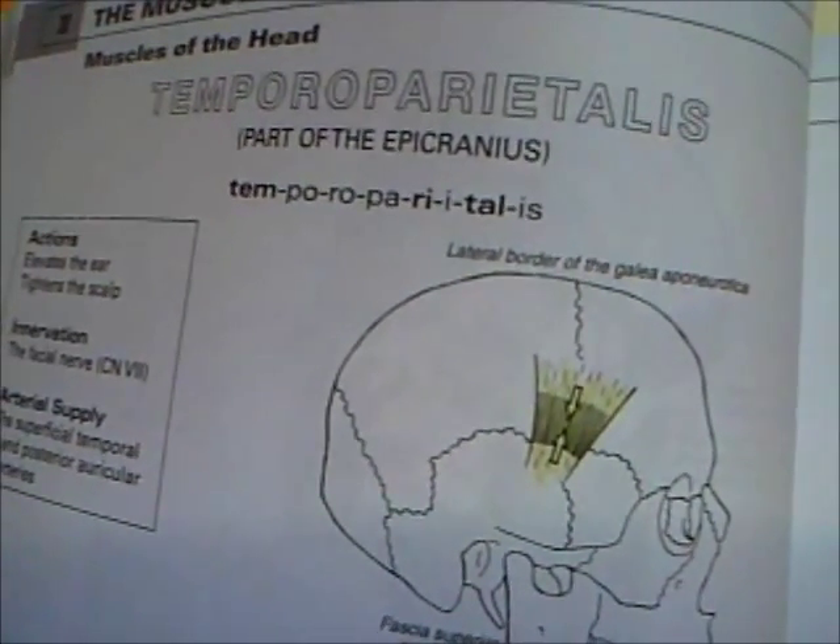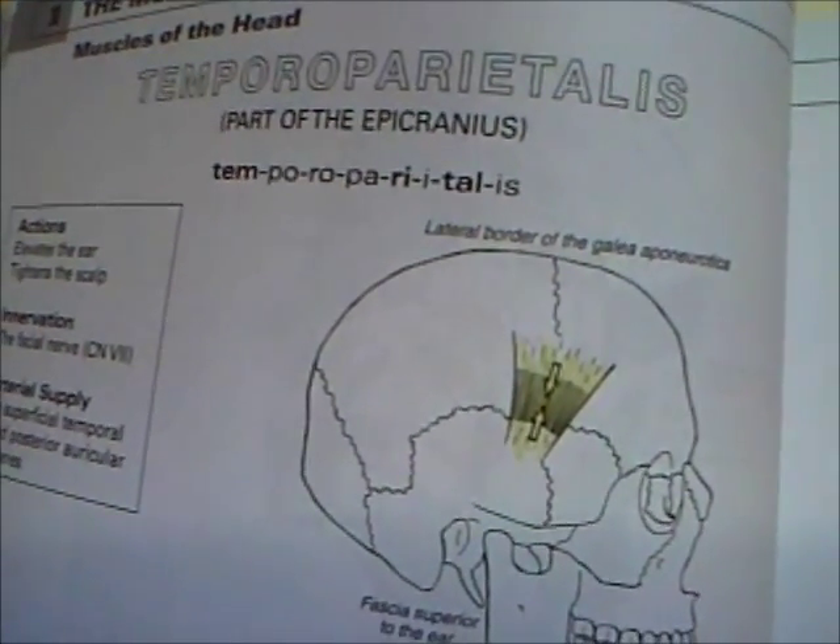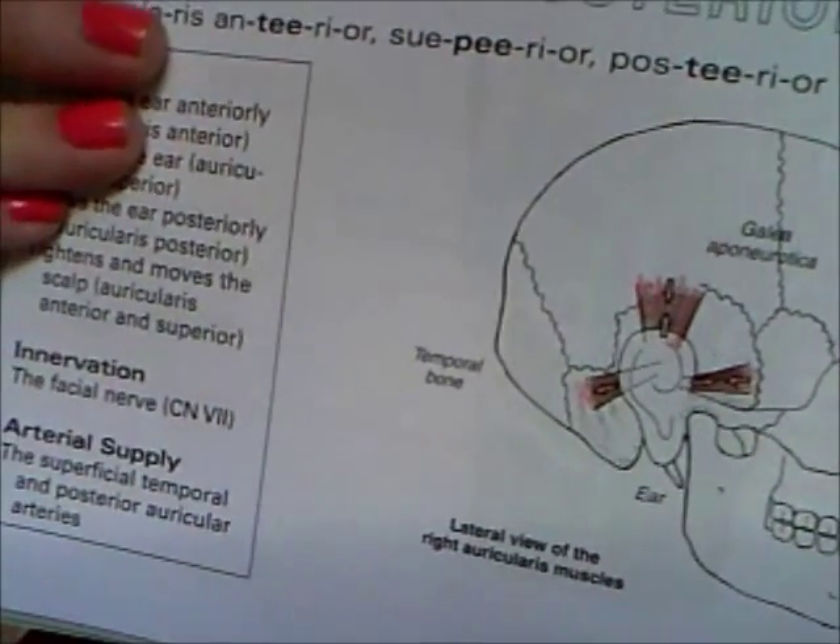There's the temporoparietalis — that's why I'm not in med school. You can see how that gets pulled and how those could affect the shape of the head. That's what I got for now. I'm still learning, we're all still learning. Not a doctor, not intended to substitute for medical advice. But hopefully this helps — get yourself a musculoskeletal anatomy coloring book! If you have questions or concerns, comment below. Have a good day!